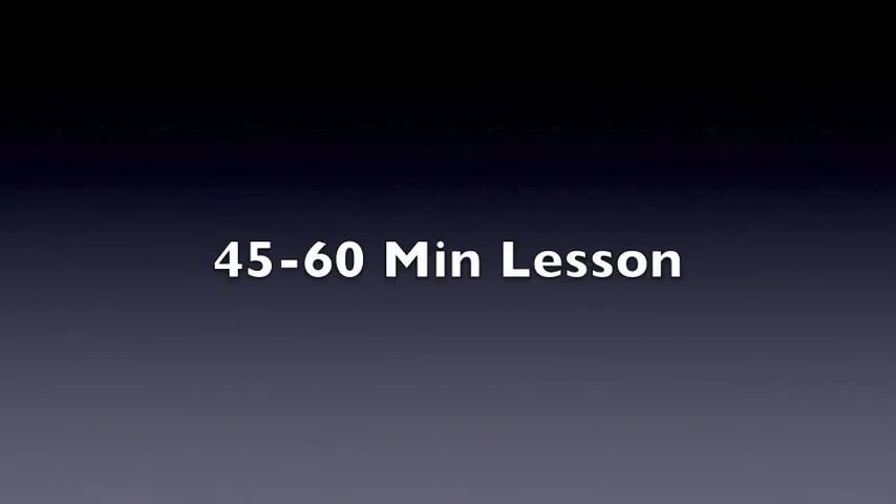Going through the lesson should take less than 60 minutes. Shalom.